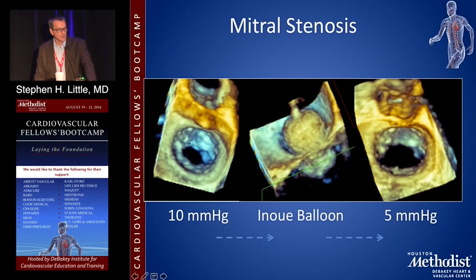This is a 3D echo looking at mitral stenosis, same orientation — looking down on the valve in diastole. You see where the commissures don't go all the way to the annulus, so they're fused. You stick an Inoue balloon in, inflate it to a dangerous place, and you affect a splitting of the commissures. You've dropped the mean gradient from 10 to 5 — a 50% reduction in mean gradient is considered procedural success. It doesn't do anything to the cords or thickening; it only splits the commissures.